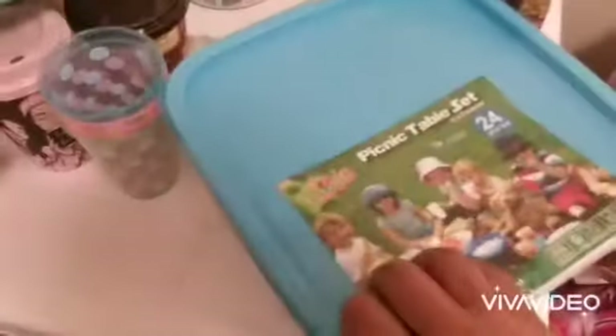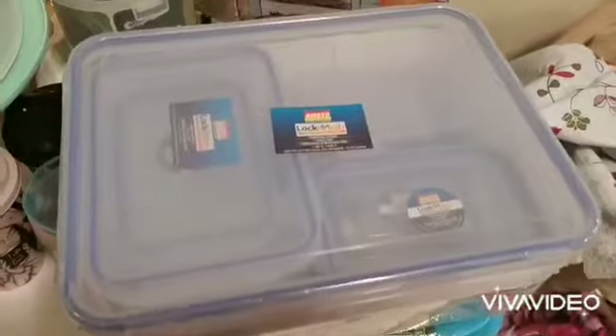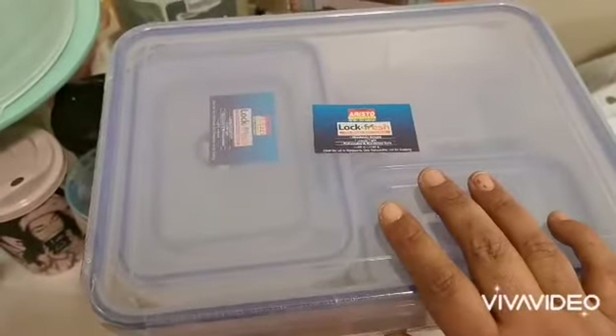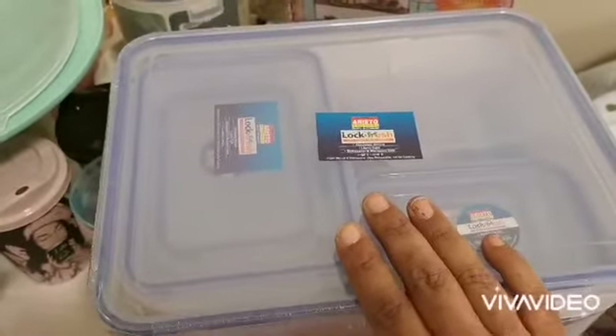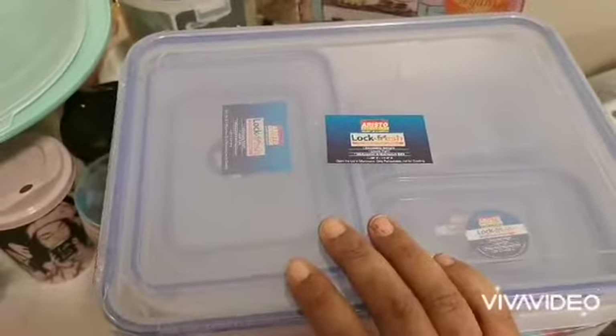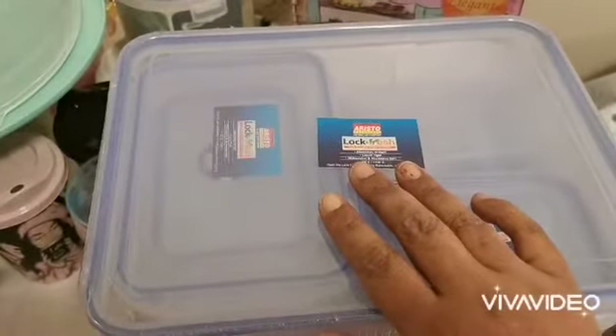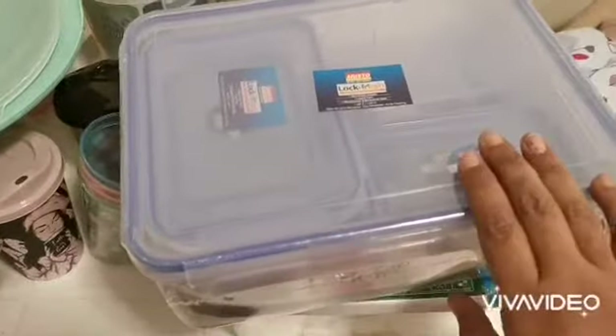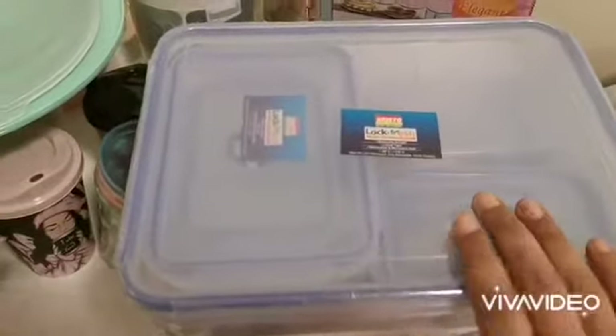I will open this in another video. I also bought this containers set — it has 14 pieces in different sizes. It's good for the fridge when you have leftovers or want to store something.